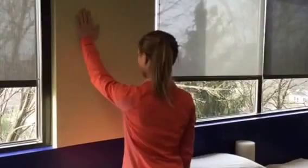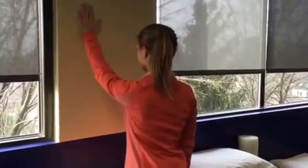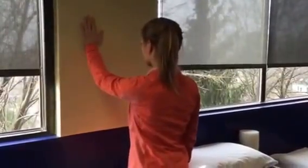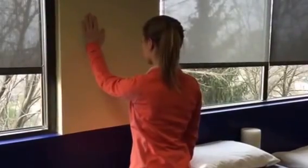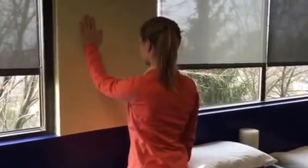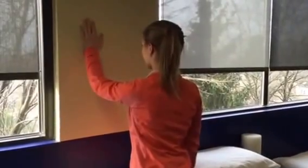Her goal is to stay short of feeling any pain on the top of the shoulder. If this were painful, she could try it with her hand lower on the wall. If that's still painful, we would go back to doing it at around counter height or the bike we used. If that was painful, we would stick with just table height with her hand down at her side.